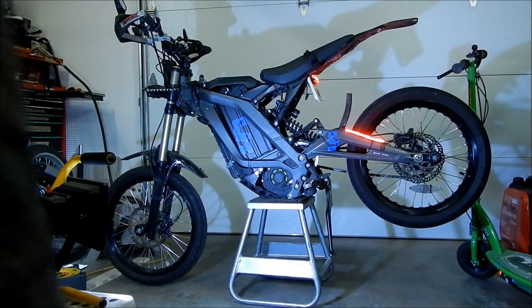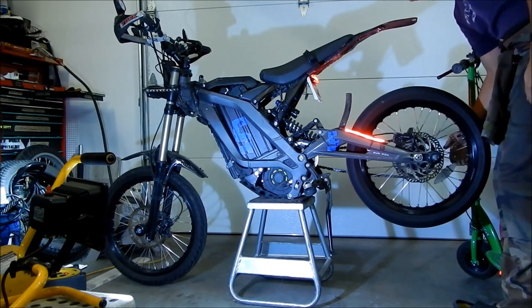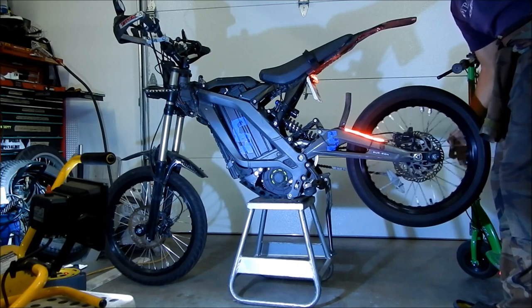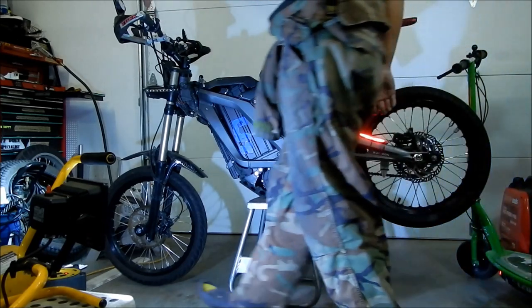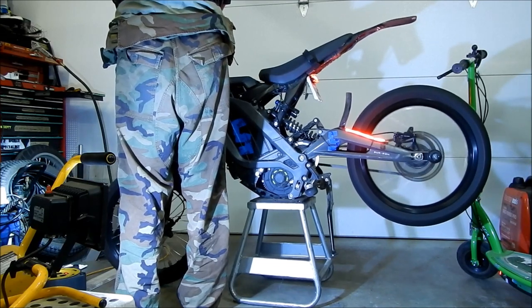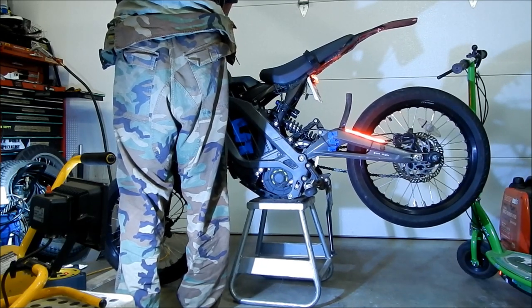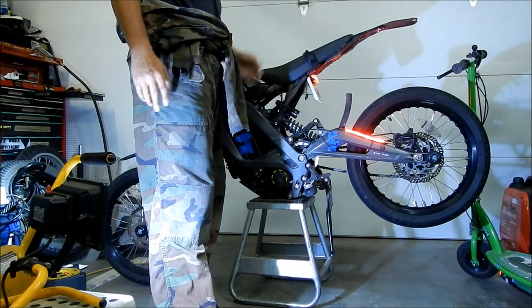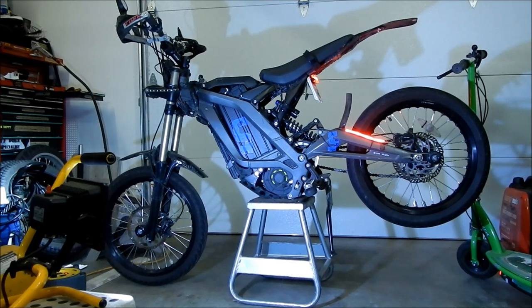I put the bike on a dirt bike stand so the wheel can freewheel. Just make sure it moves — it may drag a little at first because the pads need to be broken in. What you want to do to bed the pads in is ride your bike, go full speed, then brake really hard a couple of times. Speed up and brake again — that's how you bed the pads in.